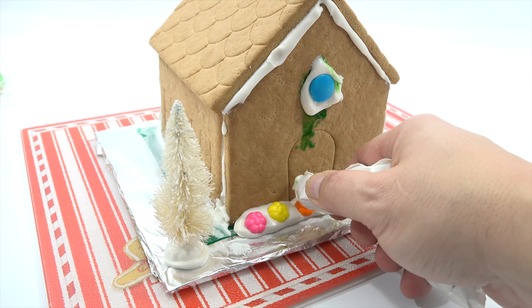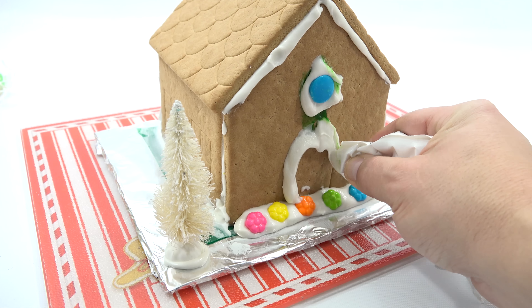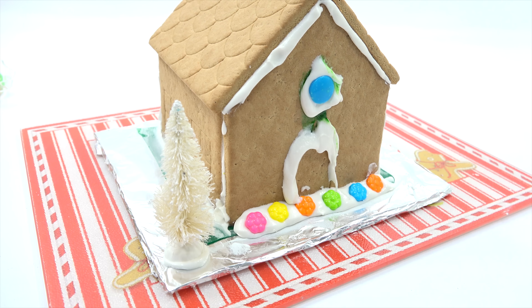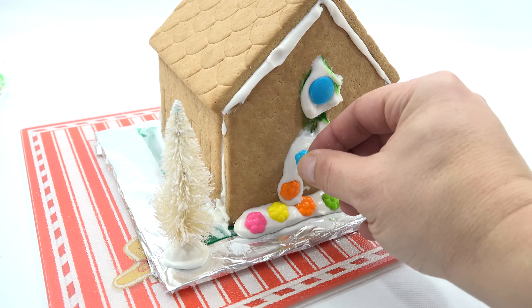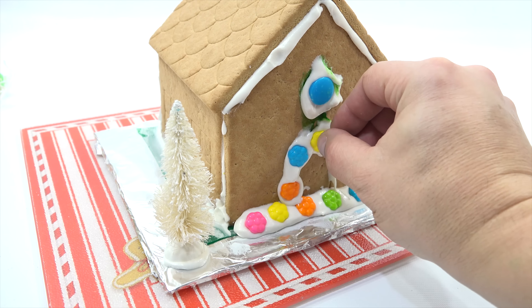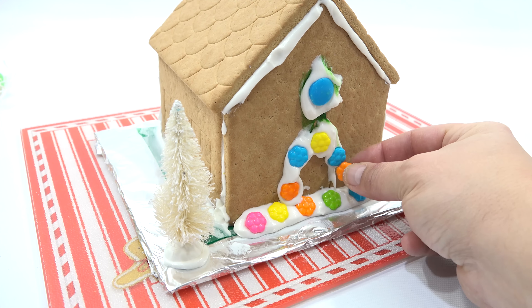I found something the other day that I thought would be nice to add to this — it's not food-related, but I can still use it. There was a little Christmas tree I found at a garage sale. I might put that right in front. Normally I don't put things that are not edible. The way I cut this bag was thick, but I'm going to use it anyway. They should give you two bags — one to just decorate with and the other to make a thinner line, or just switch out the bag.